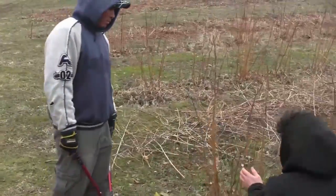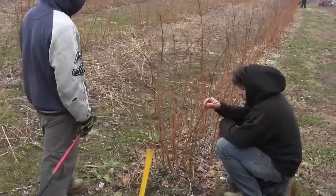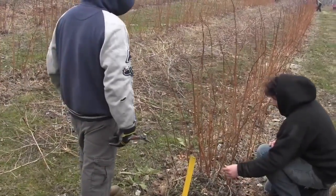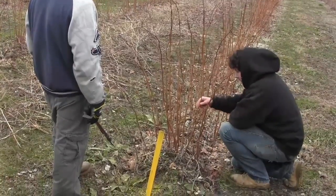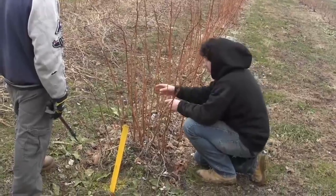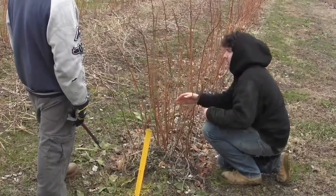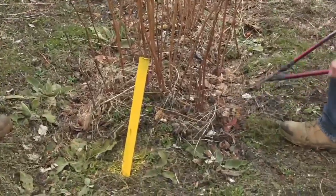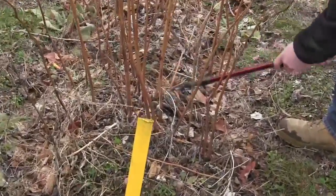Why are we going to get so much fruit? What we want to try to do here is take out some of these small ones — like this guy here, this is good but it's going to produce a lot of small little berries. Same thing with this little one here. So what we want to do is come through and leave some of these nice big ones, like this one, this one, this one coming in here — maybe that little guy.